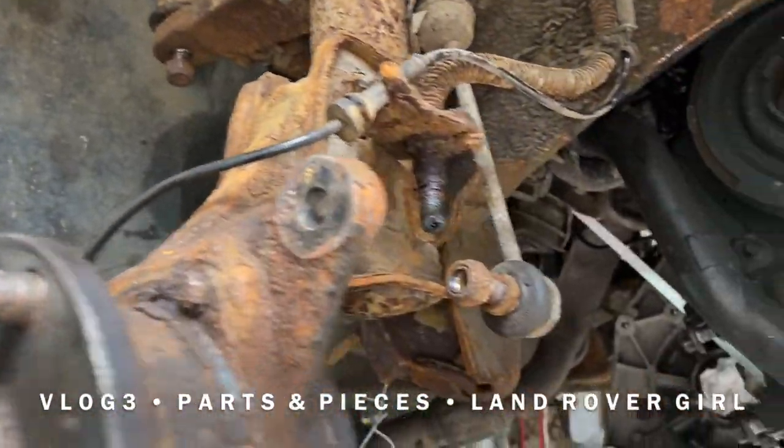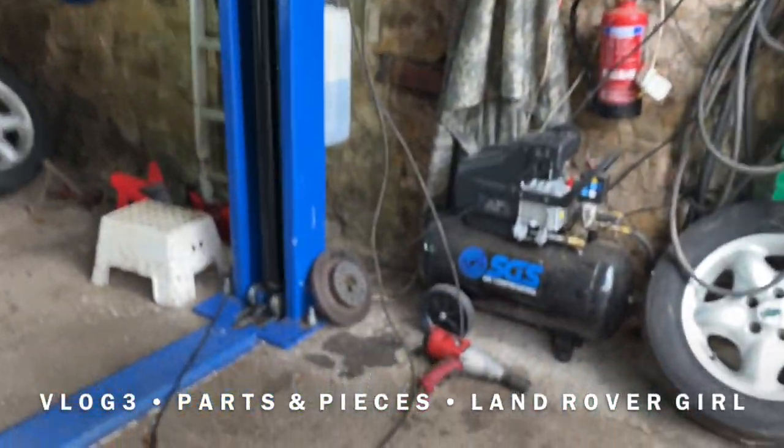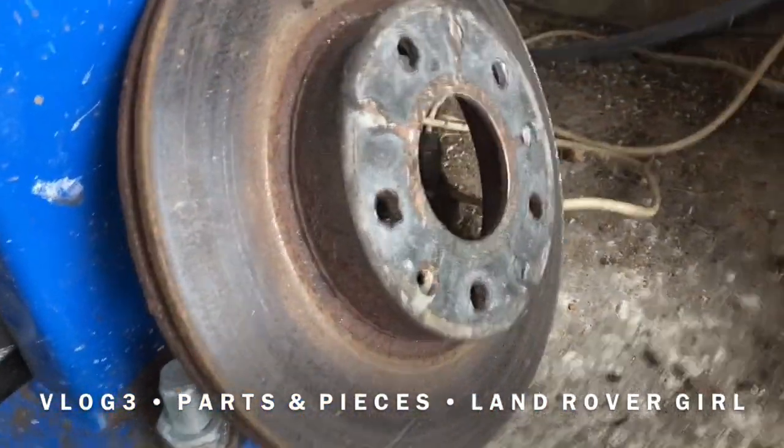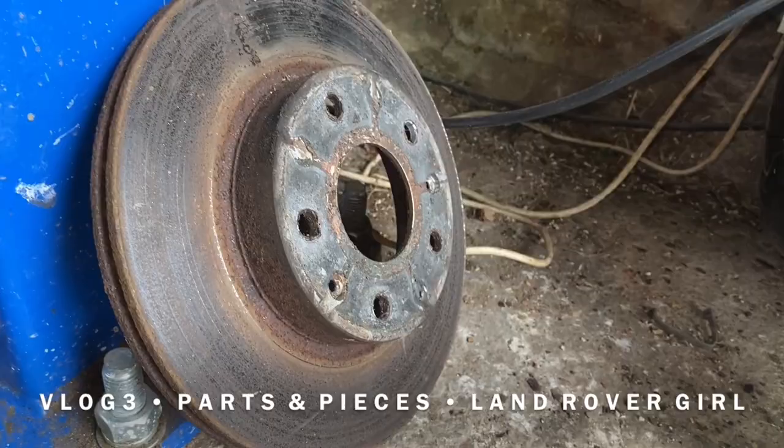Sorry — pads. The discs actually aren't in bad shape as you can see here, but they're not the best — obviously not brand new.